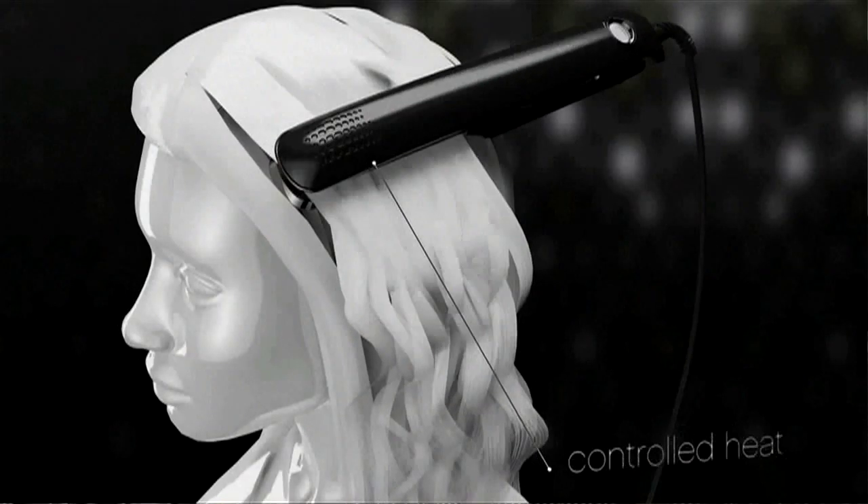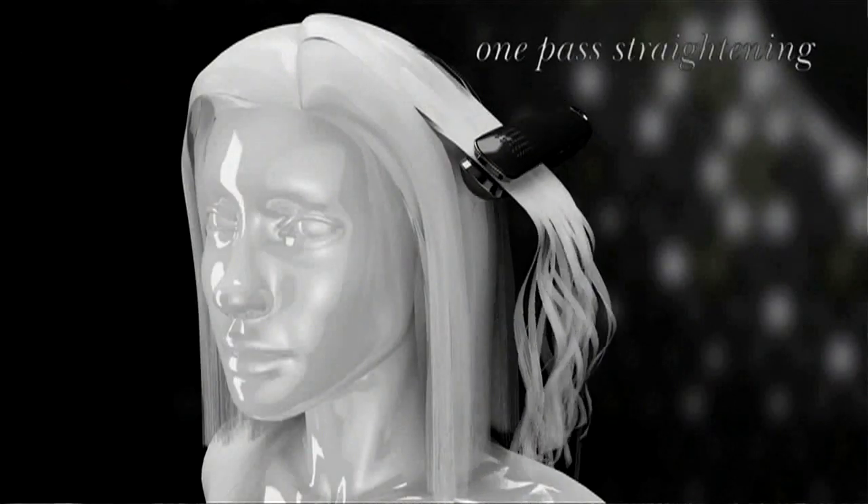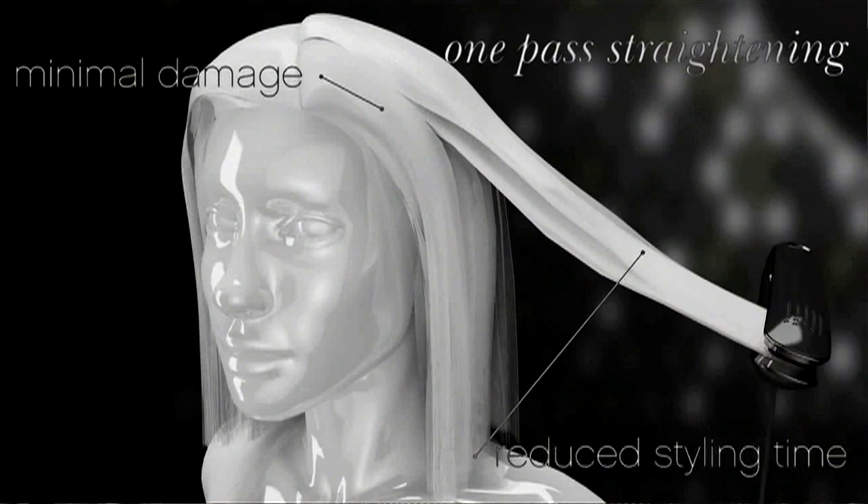We've been working a lot with stylists since the launch, and one of the main things that's come across is stylists saying how easy it is to use and how quickly they're styling hair in the salon. You can go through with one stroke from root to tip and get beautiful, shiny, glossy hair — that's amazing for me.